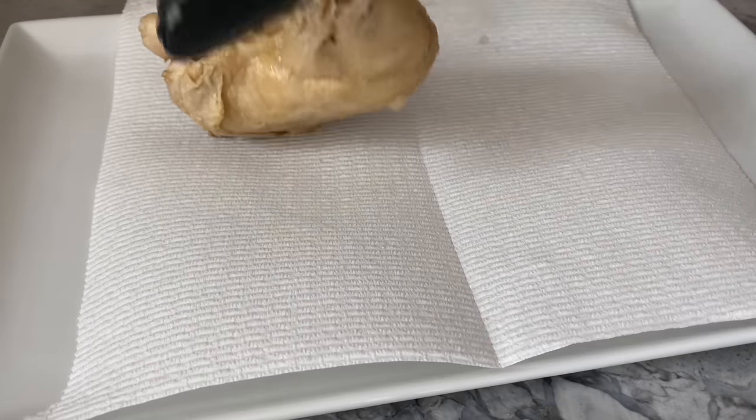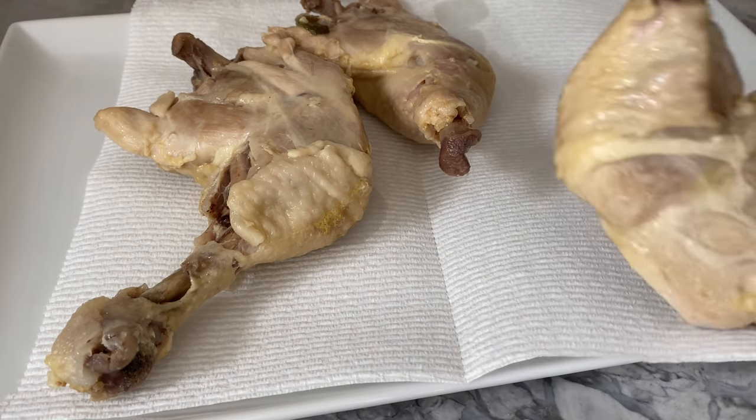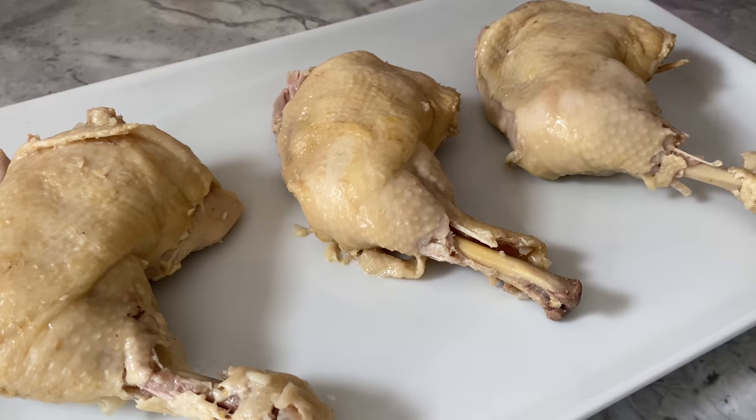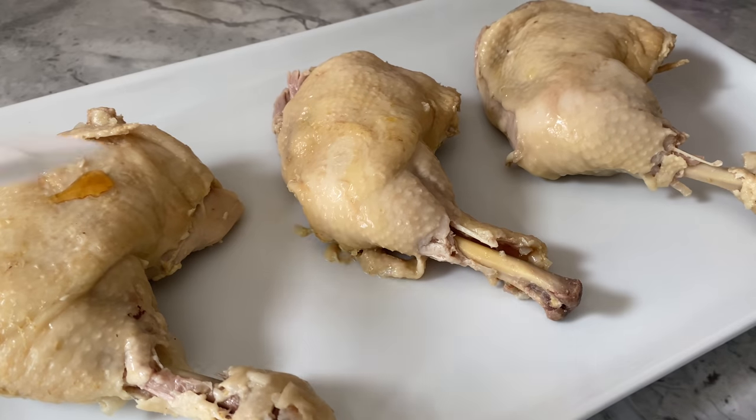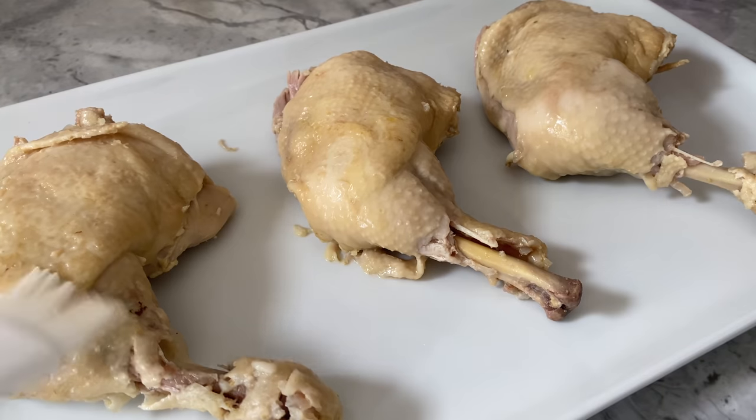While the rice is cooking, line a dish with some paper towel and place your chicken leg quarters onto the towel, skin side down. When they're adequately dried, brush the skin with some sesame oil. A quarter to half a teaspoon should be enough, but feel free to use more if you'd like.